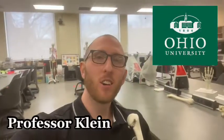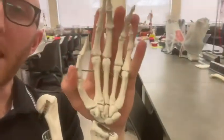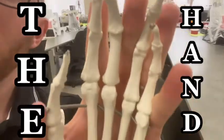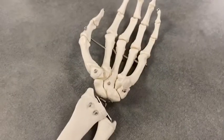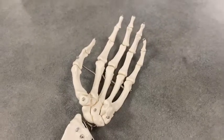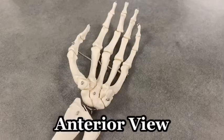Hey everybody, this is Professor Klein back in the human anatomy lab at Ohio University, and today I want to talk to you about the hand bones. We got the hand bones here, and I want to go through them anteriorly first, and then I will flip it over to the posterior side.